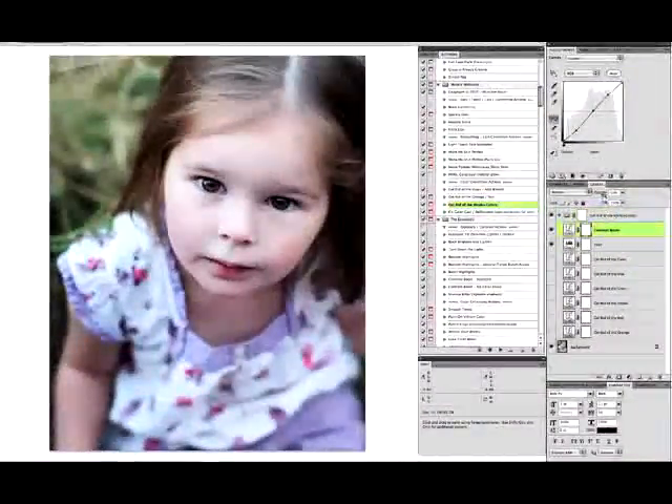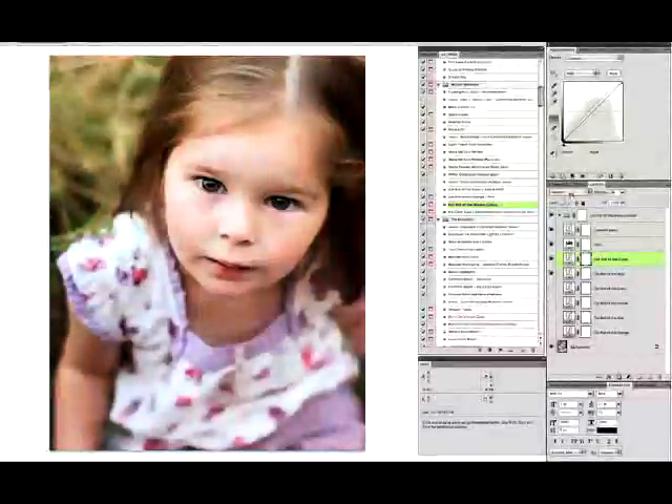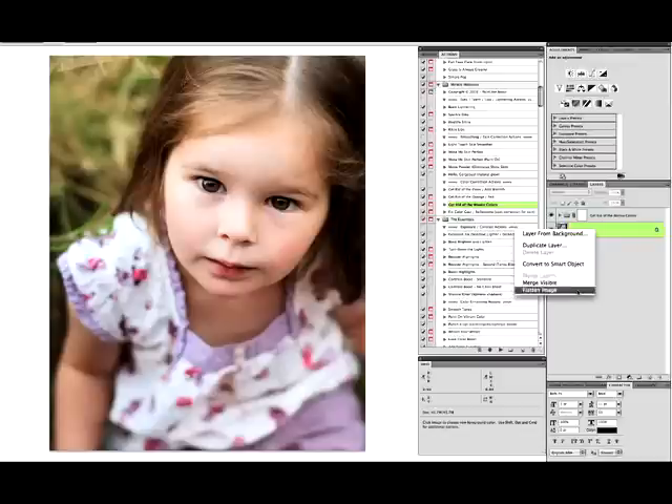I'm going to turn down the automatic contrast boost inside there just a little bit. There's a lot of blue so I'm going to click on 'get rid of the blue' and turn that on, bring it down to about 85%. There's a little cyan in there so I'm going to click on 'get rid of cyan' and drag that way down to about 10%. Here is the before and here is the after. I'll bring my yellow up a little bit more, go back to the get-rid-of-blue layer, leave that at 100%, and flatten that.